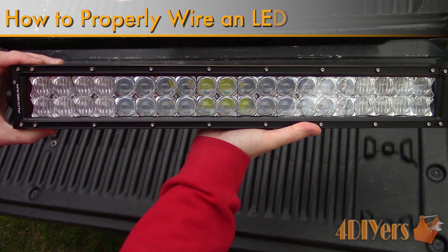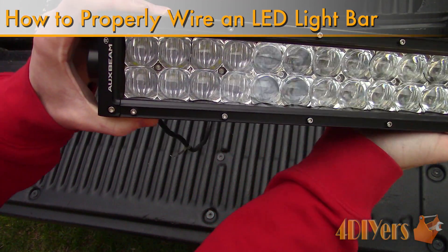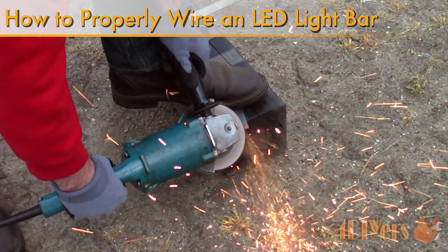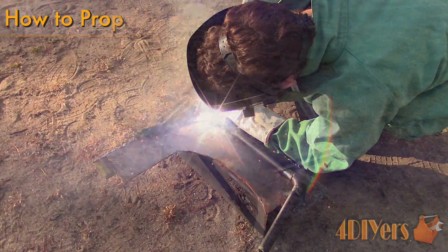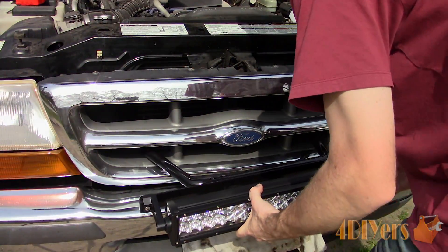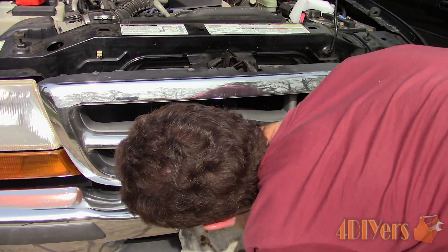Hello viewers, 4DIYers here with another tutorial video for everyone. In this particular video I'll be doing a demonstration of how to install a grill mounted light bar. This was a two-part installation guide. If you missed the previous video on how to make the custom mount, be sure to check that out. The link for that will be included in the description below.